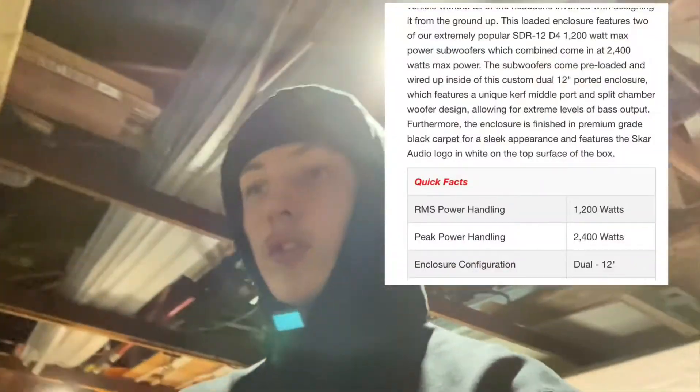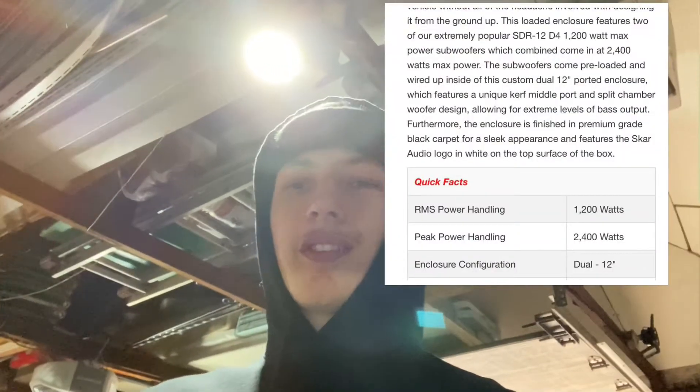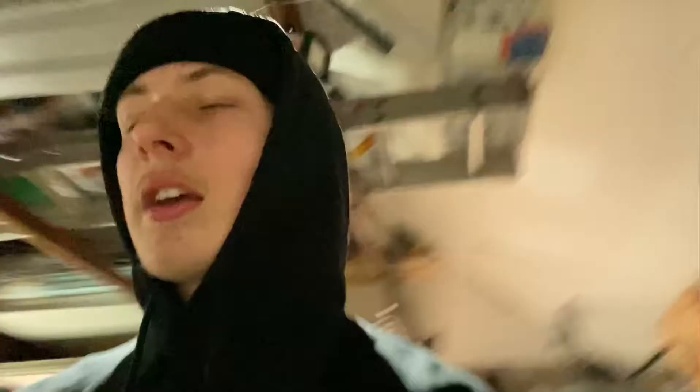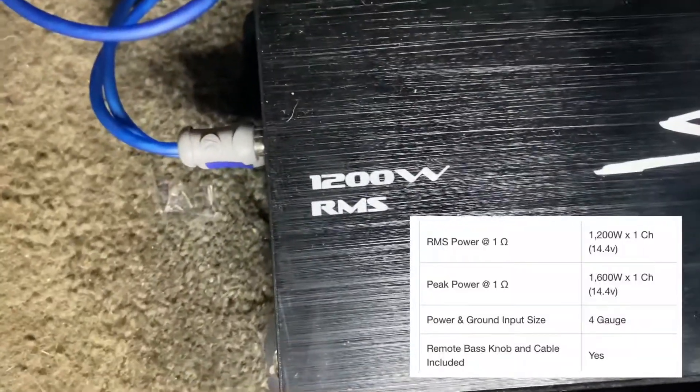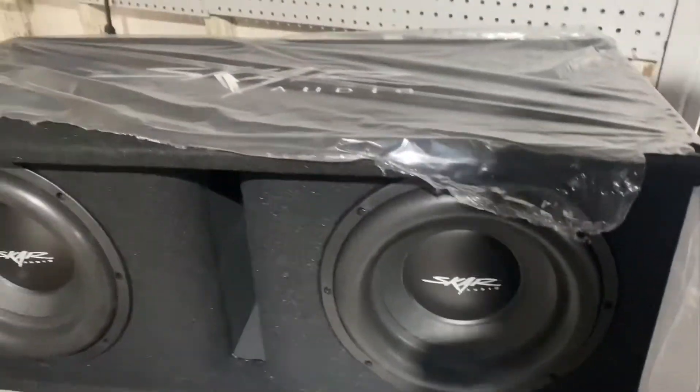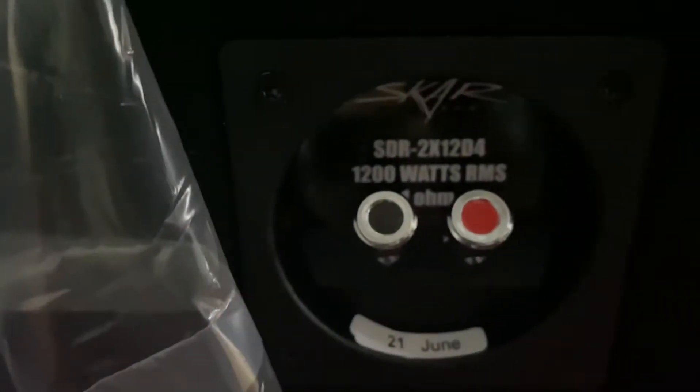It's been two months. I got 2x12s now — 1200-watt RMS for the subs. With the camera you can see the amp — it is a 1200-watt RMS amp. It's been amazing, no problems with it. Here are the subs in a 2x12 ported box.